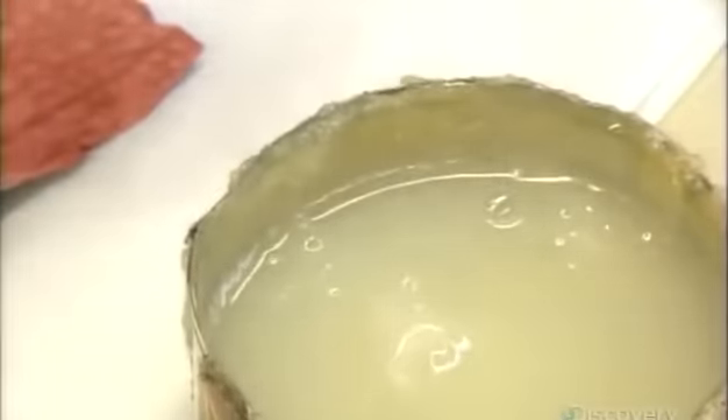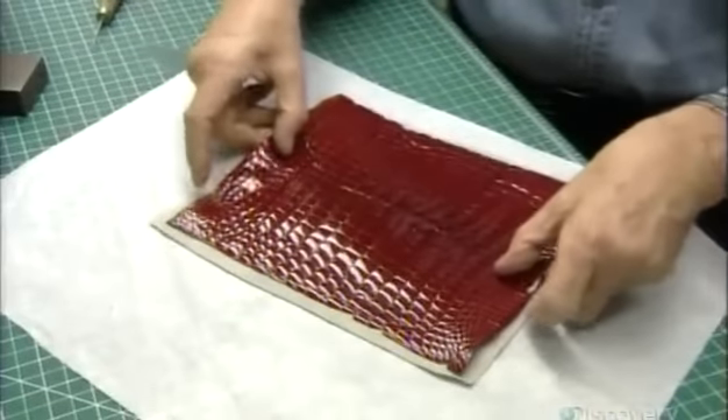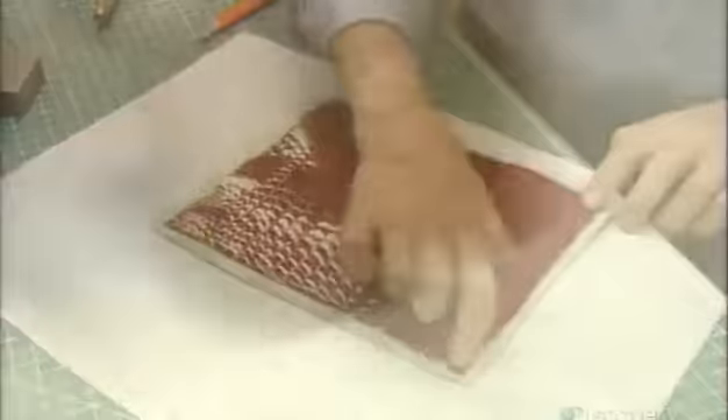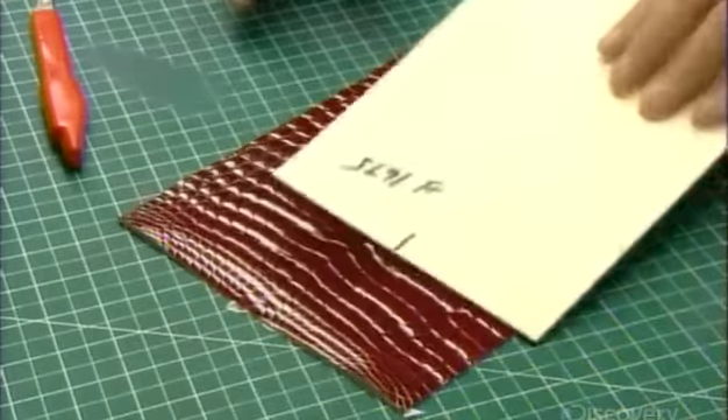They brush rubber cement on the back of the skin and apply it to a thin piece of leather called a pliver. This will keep the bombay from flattening over time. Then he cuts off the excess skin, creating a turning-in.